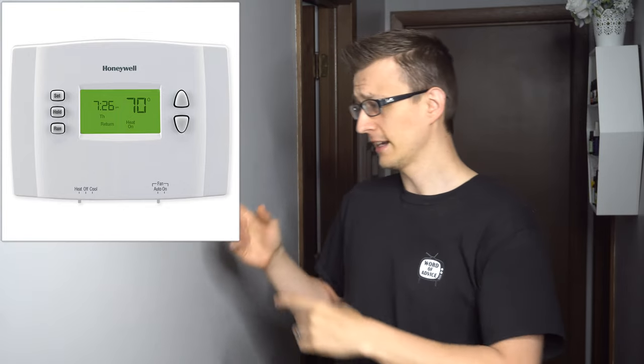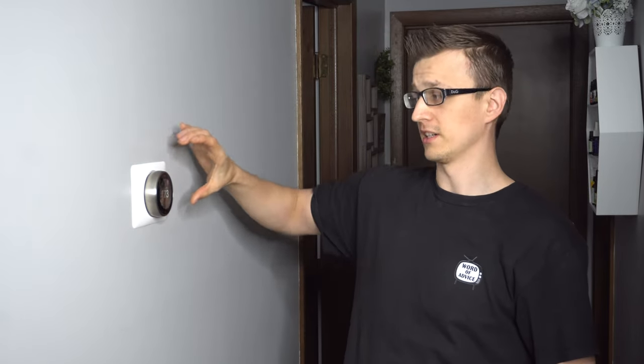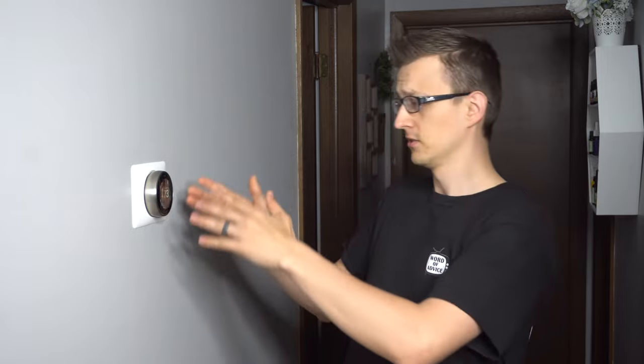I told him, 'Hey, no problem — if you hate this thing so much I have a bunch of basic Honeywell thermostats in my van. I could just replace this with one of those.' So I brought one in and when he saw it he said, 'Oh man, no way — that thing is so ugly. I want to keep this. But what I'd like you to do is turn off all the smart features: away from home, the eco-friendly stuff, the auto learning — all of that. I want this to be pretty much like a classic dial thermostat that I can just turn on and off, and whatever temperature I set it to it actually stays there.'